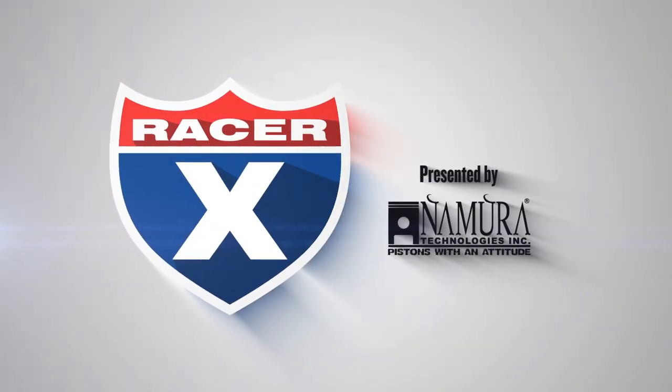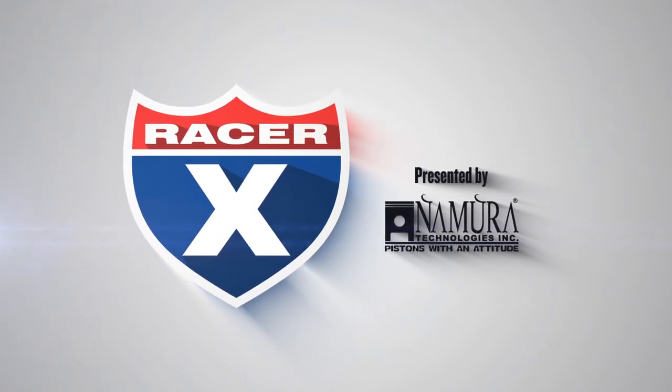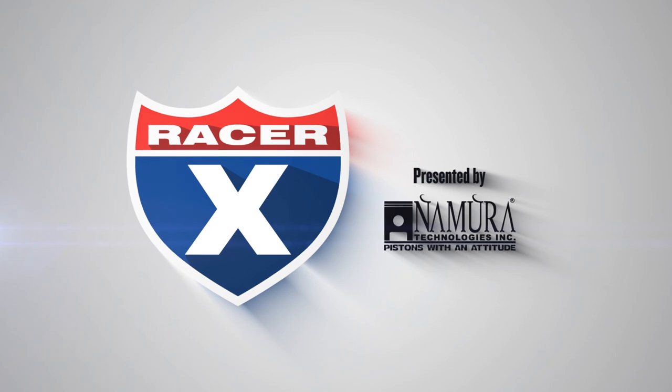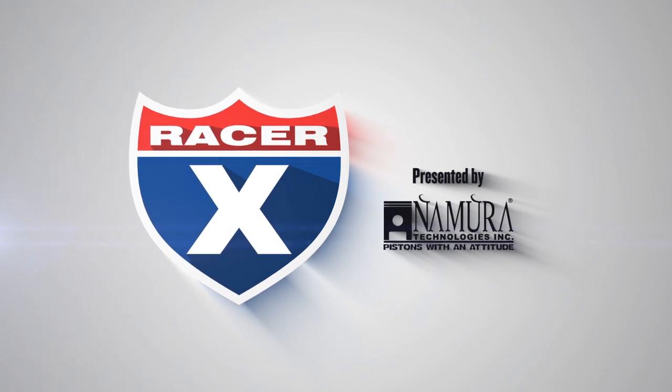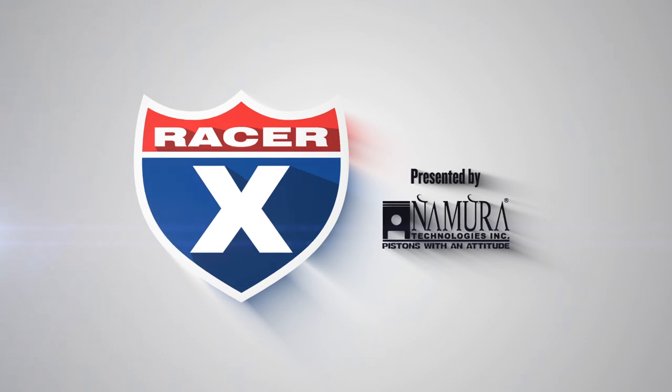This video is sponsored by Namura Technologies, your power sports piston and gasket supplier since 2001. They have a huge selection of motocross, ATV, two and four stroke applications at prices that'll make you smile all the way to the checkered flag. Go to Namura.com — that's N-A-M-U-R-A.com — to see what's up.